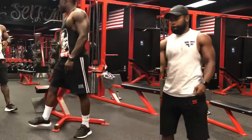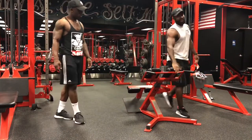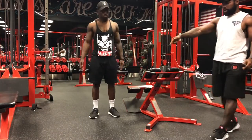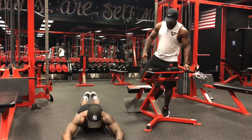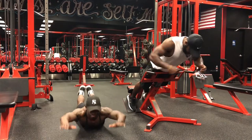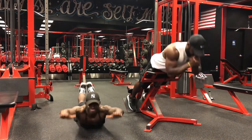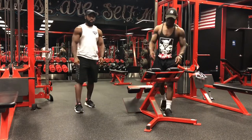Right now we're gonna start with some accessory work for back day. We're gonna get back extensions for 10 reps and hit Supermans on the ground for 10 reps. DJ is gonna demonstrate the Supermans, I'll demonstrate the back extensions, and we'll switch off. This is gonna warm up the back before we go into any heavy compound lifts — two sets of 10 on both.